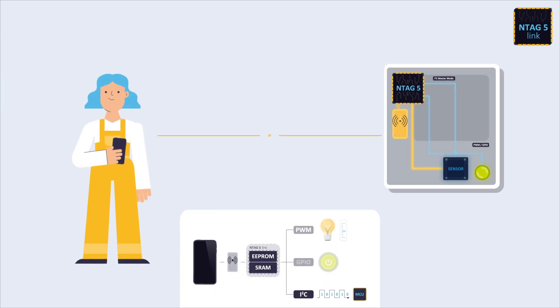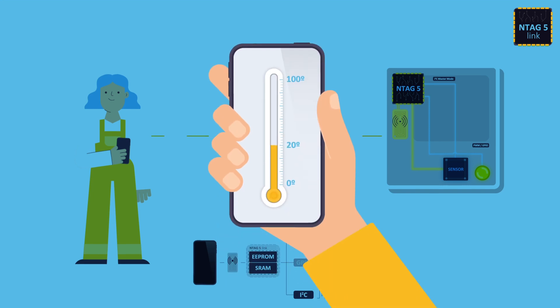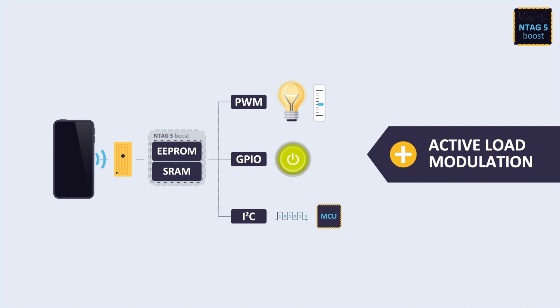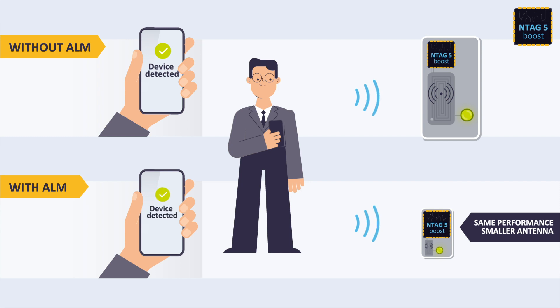With NTag5 Link, you can perform zero-power, single-shot measurements without the need of a microcontroller or a battery, and manage the data in the cloud. NTag5 Link is the most complete model, adding the active load modulation feature to improve the contactless performance, even with compact antennas, to enable a significantly smaller footprint without compromising the read range.